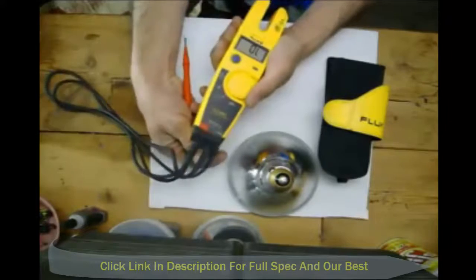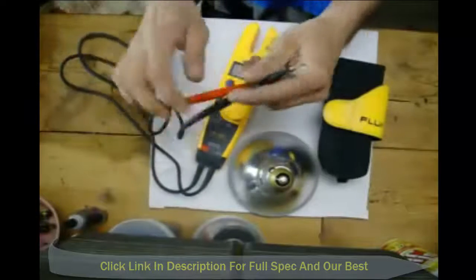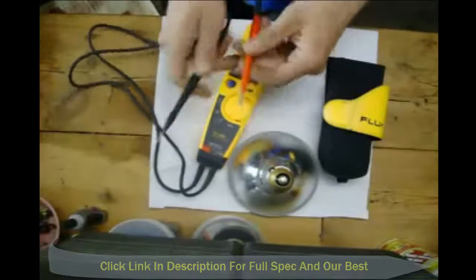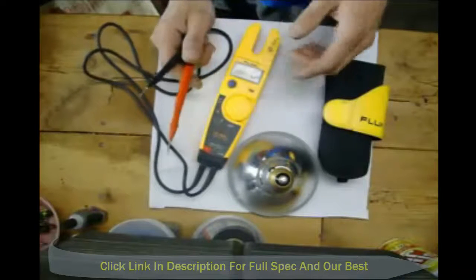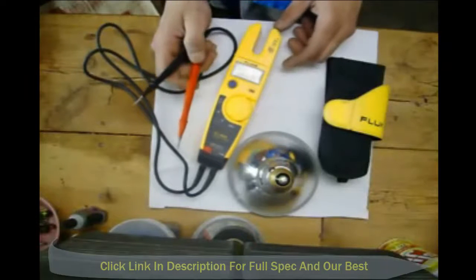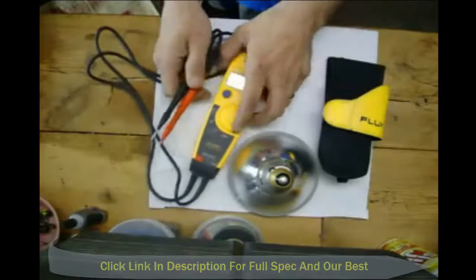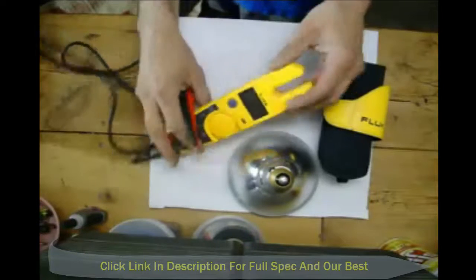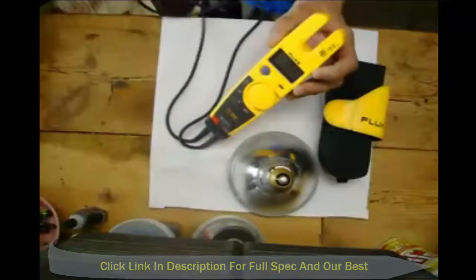It has these little leads here — that's how you test. Can't really show you because I don't have anything electrical here. When you measure voltage you use these, and when you measure amperage you use these also. But you can use this little channel here — you stick the wire in there and it will measure your amperage.